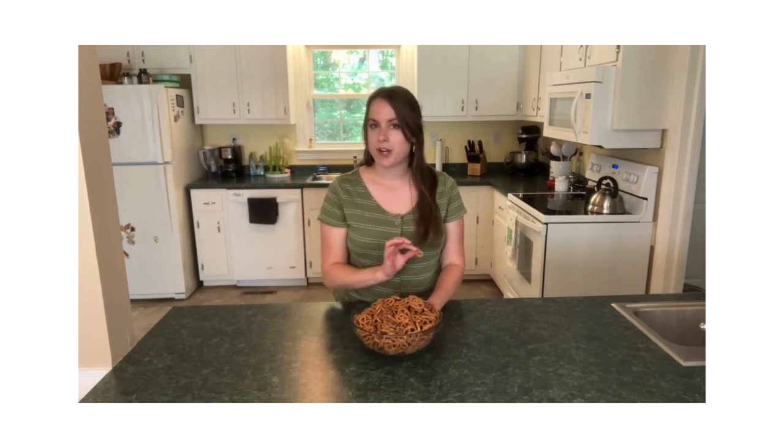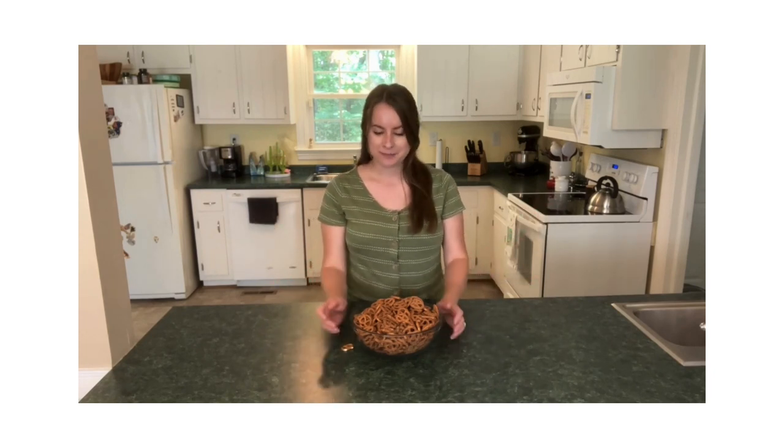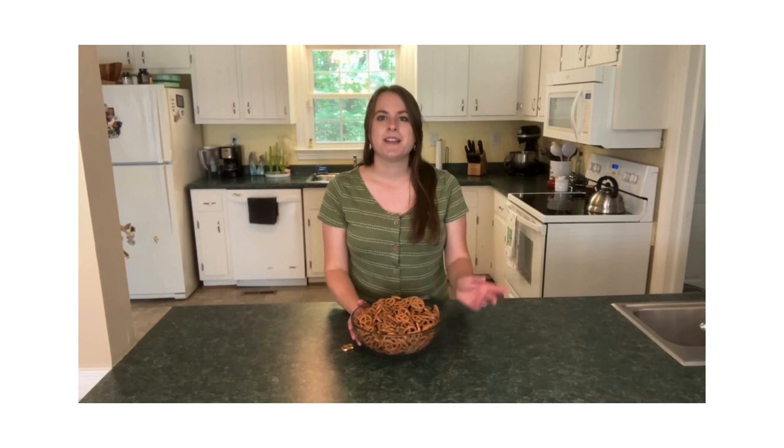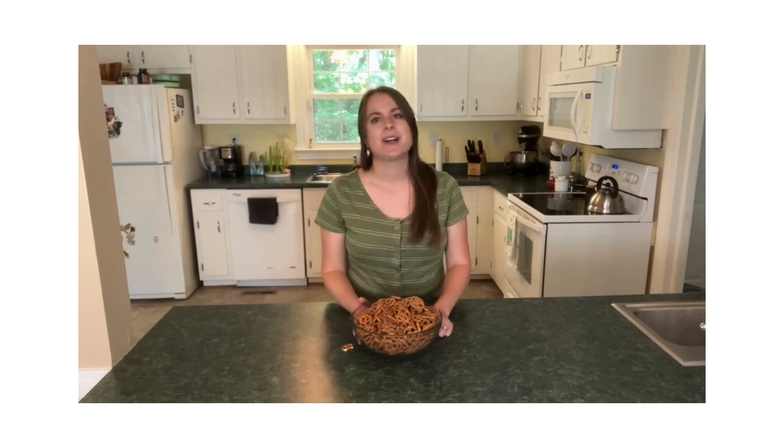Give this one a try for your next game night, your next party, or your next night just sitting on the couch when you want something to snack on. Make sure you check out the recipe below this video — the link to The Kitchen Is My Playground's blog will have all of the full ingredients and measurements listed there for you. I'll see you all again soon.